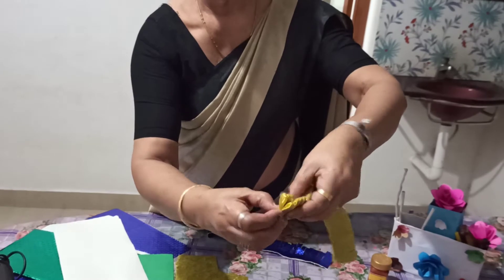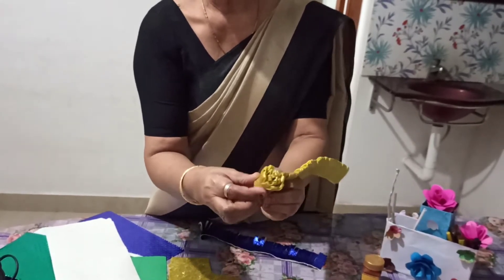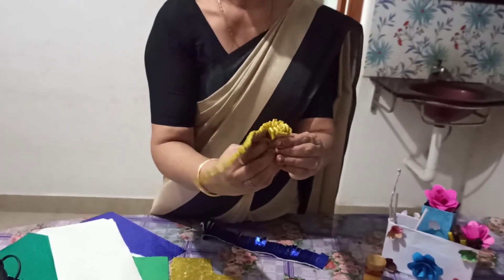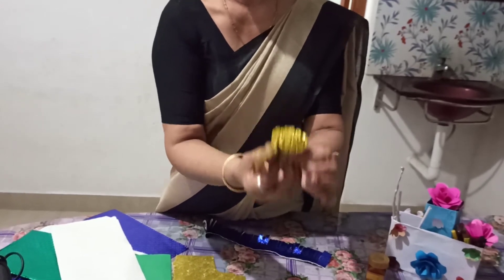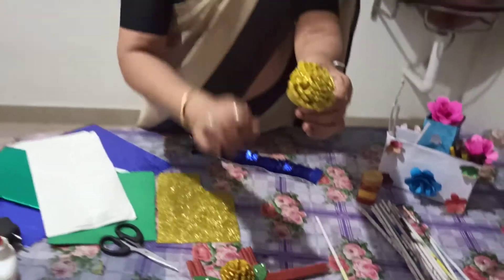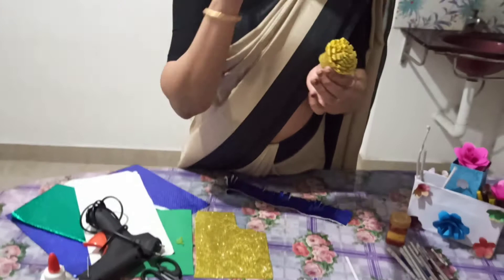Let's take a look at the flower. The flower is a little bit different. You can actually make a little more of the shape, just like this. We will use the same base to put it in place.